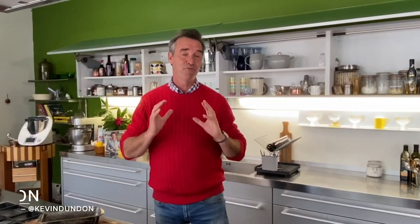Welcome to my kitchen here in Dumbrody House. Today we're going to show you something that's really, really dear to our hearts here in Ireland, and that's our brown soda bread. It's very simple to make but the rewards are amazing.